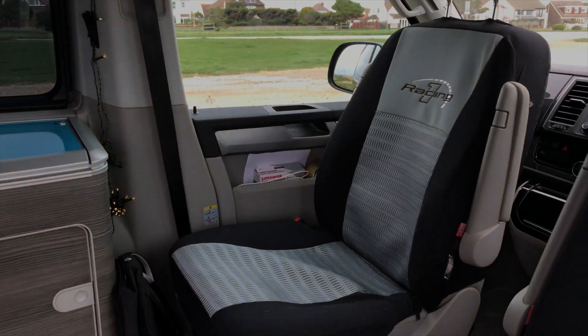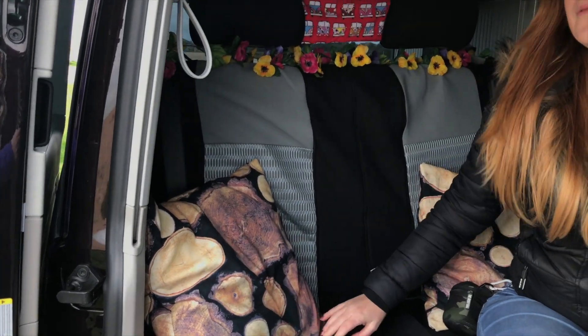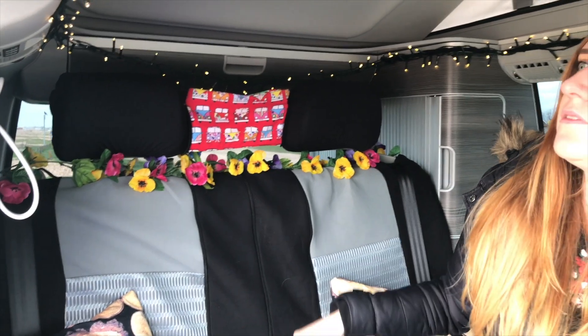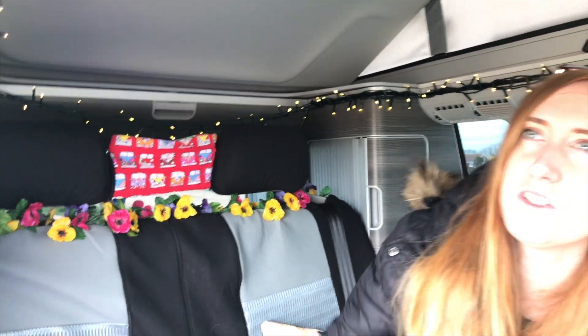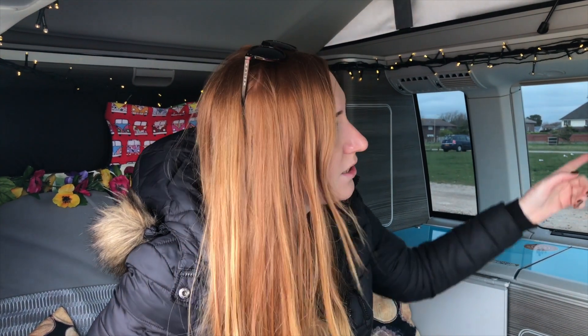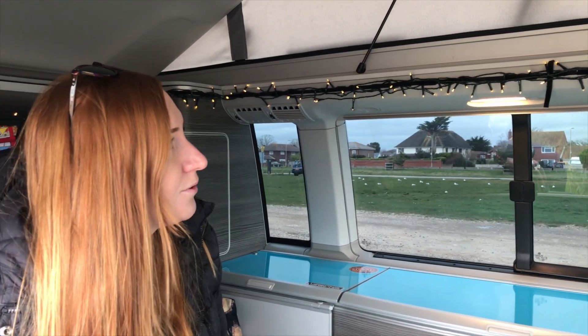For decorations: we bought some seat covers for £15 from Lidl, which was an amazing deal. We mostly use them because of the dog, who likes to jump up on the seats. We've got some nice cushions covered in fabric from Ikea, a few little flowers, a small dog guard, and fairy lights stuck up with sticky Velcro all around. It's actually really cosy in here for an evening rather than using the main lights, which can be a little too bright for mood lighting.